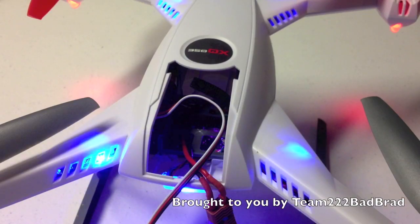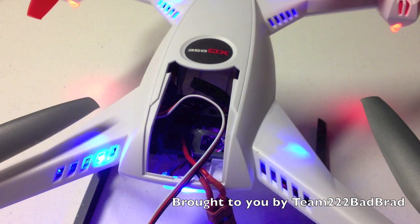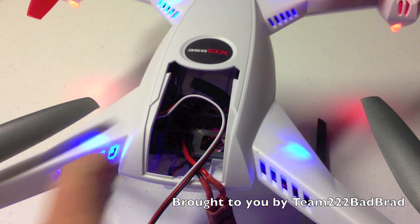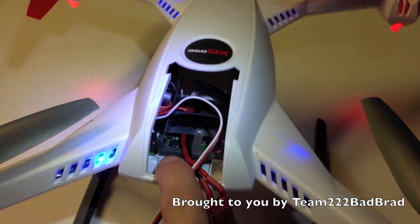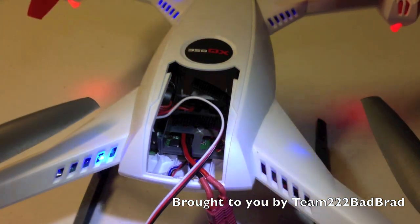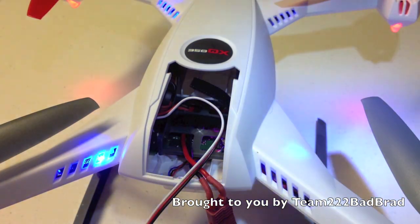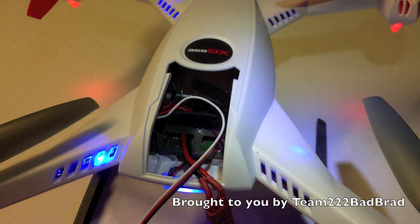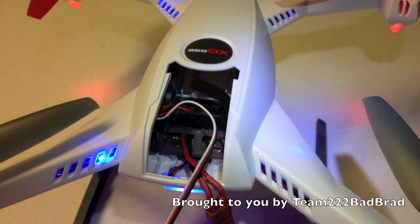Here we have the Blade 350QX. Everybody keeps asking about the pins inside the fuselage, so I'm going to show you what they're for. As far as I can tell, they do not have any input from any channels on the radio.